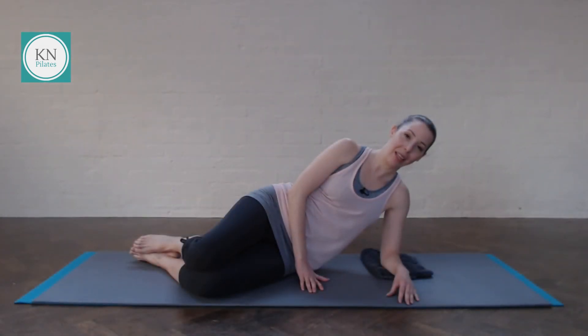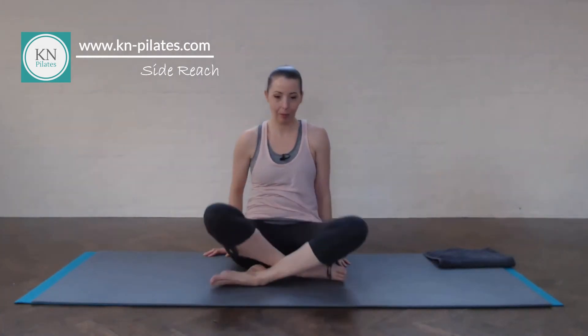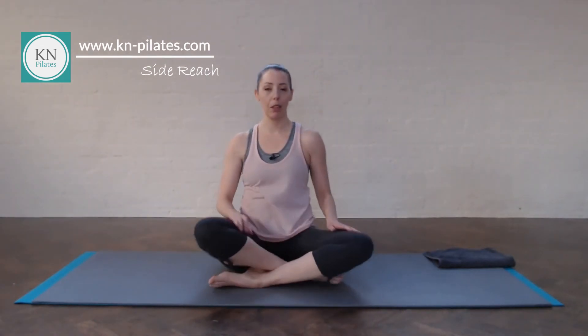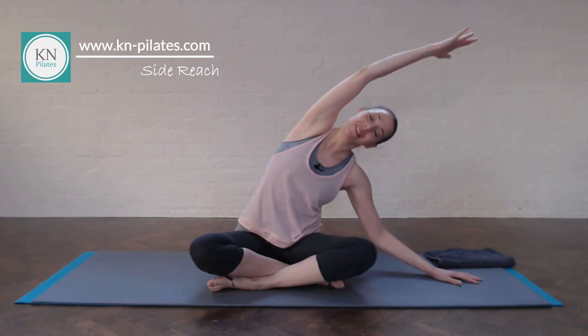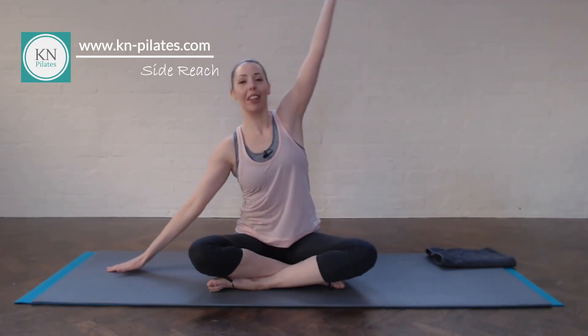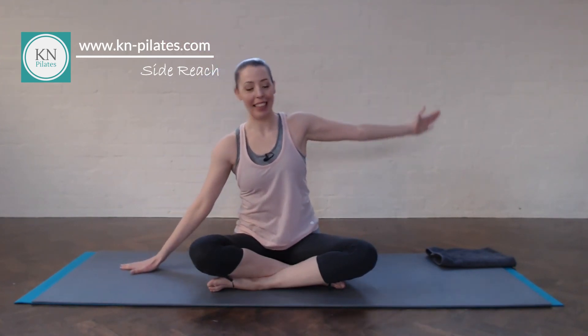Come into sitting from here. After doing the side bend, it's quite nice to do the side reach. Breathe in, reach up. Breathe out, reach over. Breathe in here. Breathe out, release. Breathe in, reach up. Breathe out, reach over. Breathe in here. Breathe out, release.